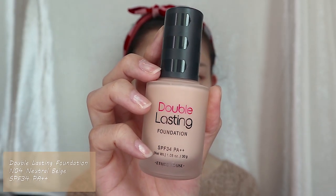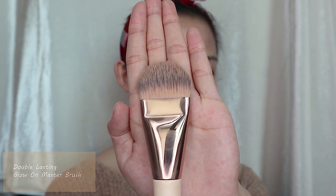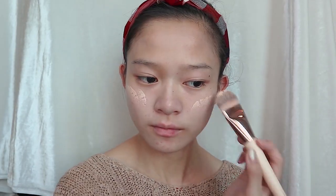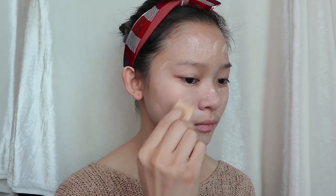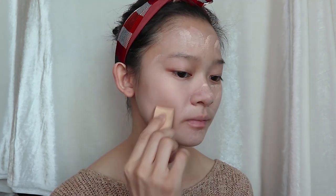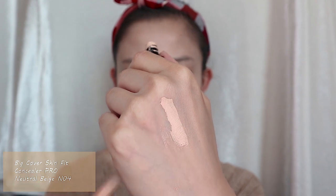Next for the foundation, I'm going to apply the Double Lasting Foundation in the neutral base shade with the help of the Double Lasting Glow Master Brush all over my face and neck. I'm also going to blend all the foundation using a beauty blender. After applying the foundation, I'm going to use the Big Cover Concealer Skin Fit Pro in neutral base to cover underneath my eyes, acne scars, and blemishes.